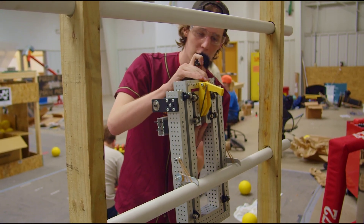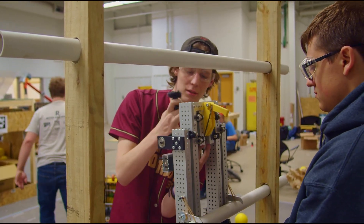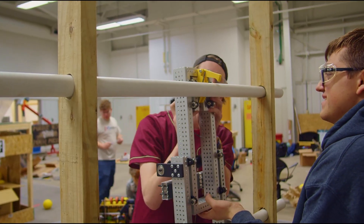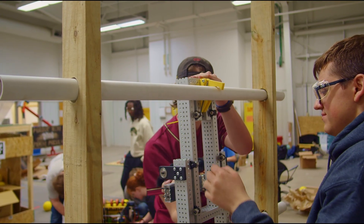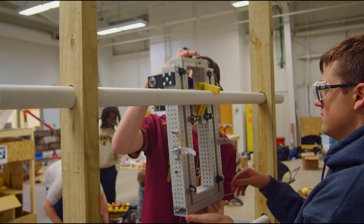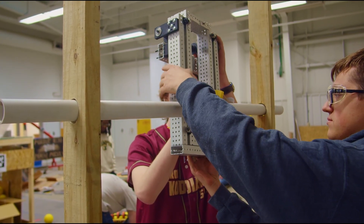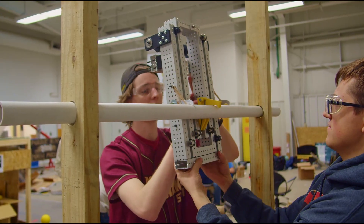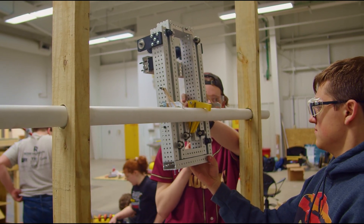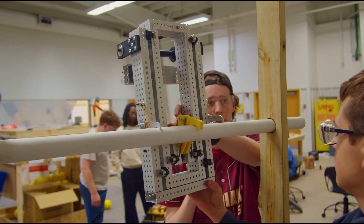We do the same for the third rung — lift up the top stage, grab on, and then lift up the entire bot. It's a work in progress, but the geometry does work out so that the bumpers will be above the mid rung, which would be a high climb.